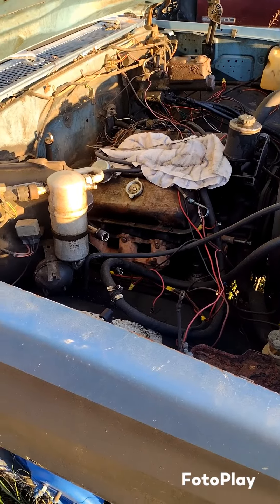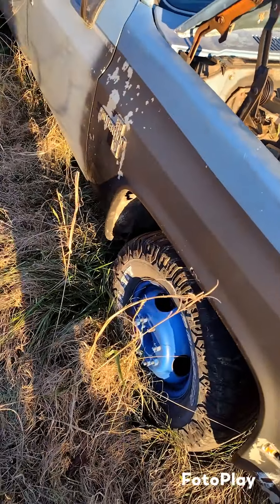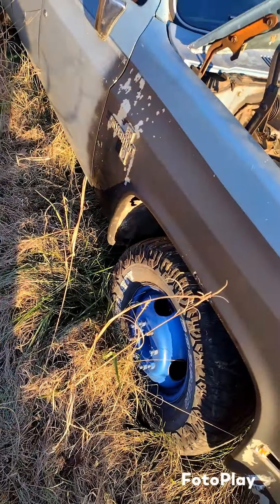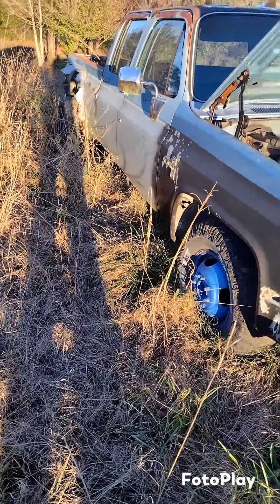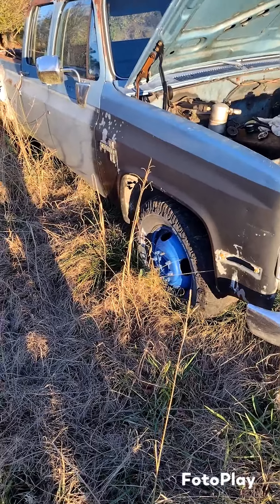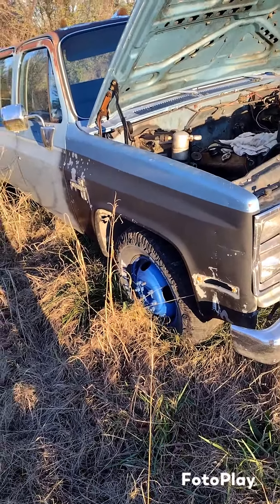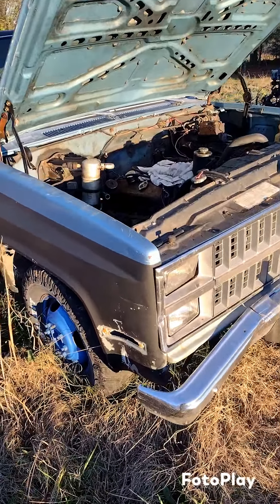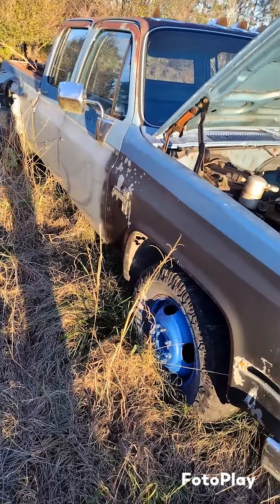I'm going to go ahead and freshen the 6.0 if I decide to do that. I've got another motor I'm going to stick in here temporarily so y'all still get to see the truck driving and running. I've got another fender for the side, seats to go in it, and I've got to get a bumper and a few pieces to fix the old truck back up. I've got a small block Chevrolet we're going to put in here for now — get it running and driving until we can get around to getting the 6.0 built.